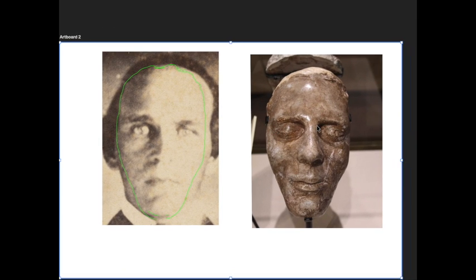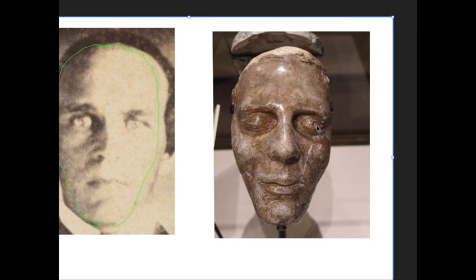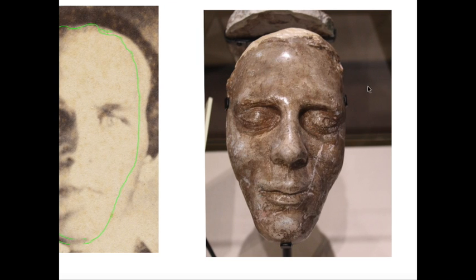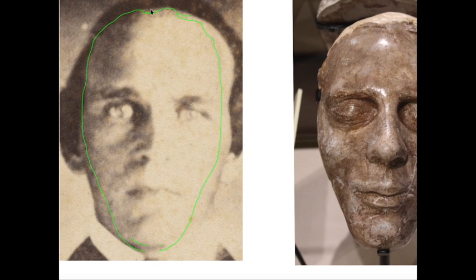If I had unlimited access to the death mask, that would have been really amazing, but I didn't. Someone did let me stand on a bench, but it was nailed down, so I cut it. But when I do this overlay, you do see there's the chin.